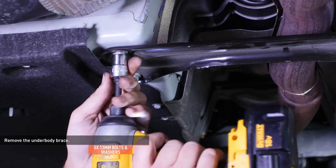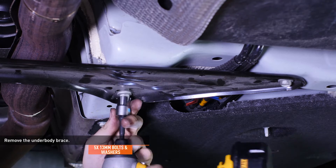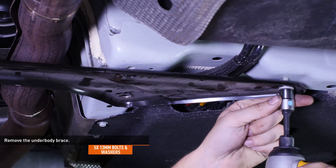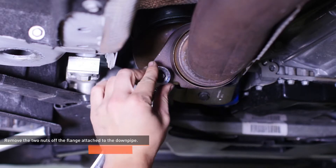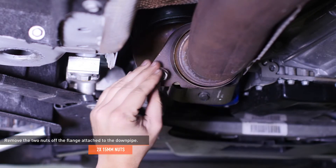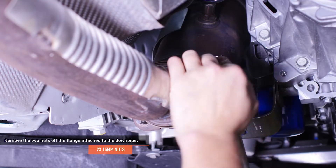Remove the five bolts and washers that secure the underbody brace and then remove the brace. Remove the two nuts off the flange that attaches to the downpipe. These nuts may be rusted; using PB Blaster or some other equivalent will help loosen them.